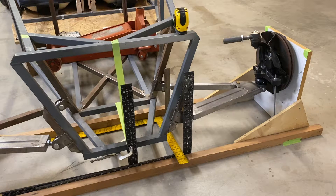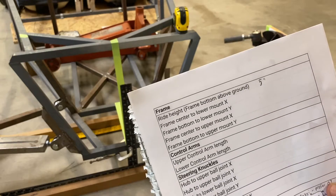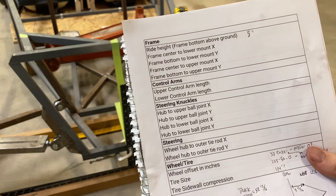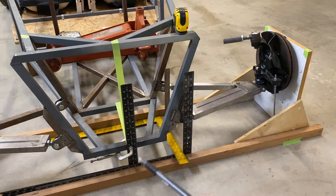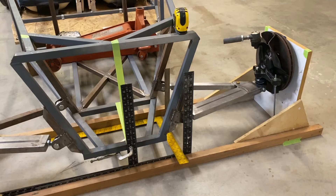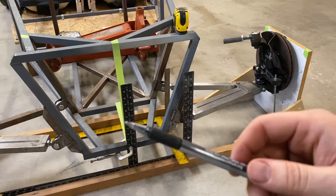We need to measure everything to get an idea of where the upper control arm needs to end up. These are the measurements required for vsusp.com to calculate roll center. For frame center to lower mount X, we're going off of a square clamped to the frame, right in the center. The X distance is a left-to-right distance - frame center to lower control arm mount. I put the other square right there and measure from there to there.